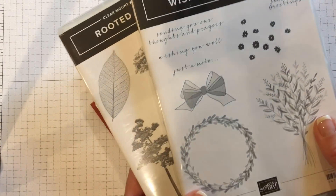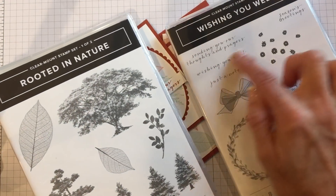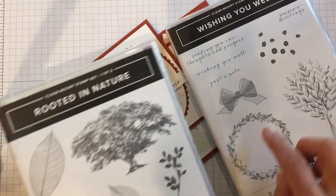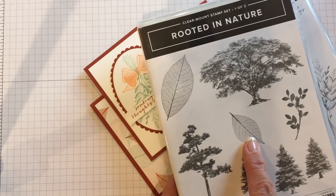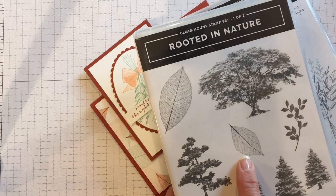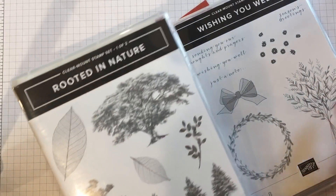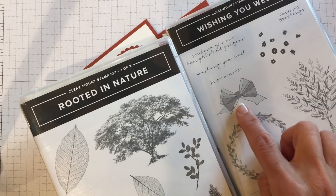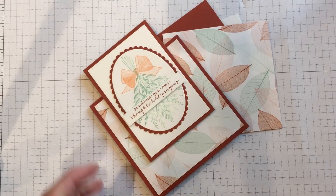To get started, let's review — we're using the Wishing You Well stamp set with the beautiful organza bow and the delicate font. And because of the design in the Nature's Poem designer paper, I also brought out my Rooted in Nature stamp set and I'm going to use these two leaves here. They have a nice feathery, delicate image that pairs well with the delicacy of the bow.